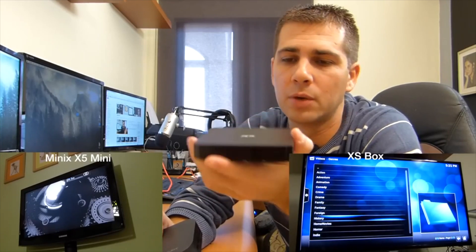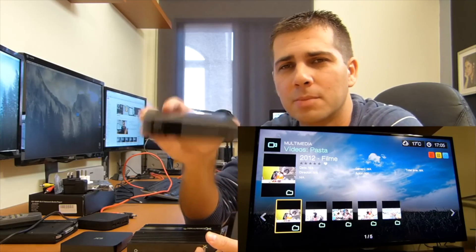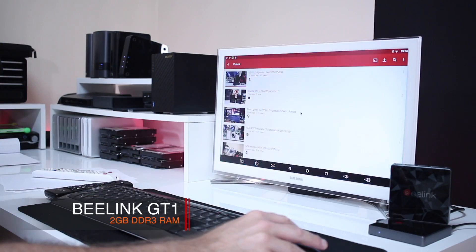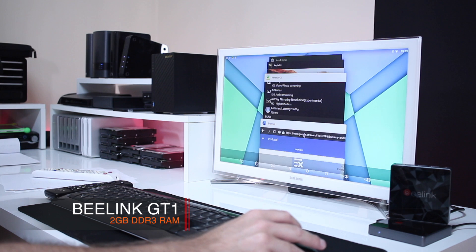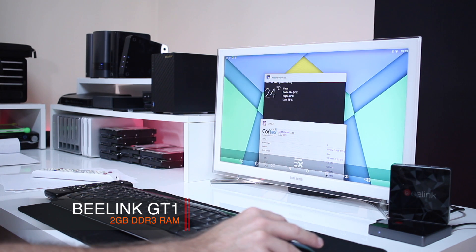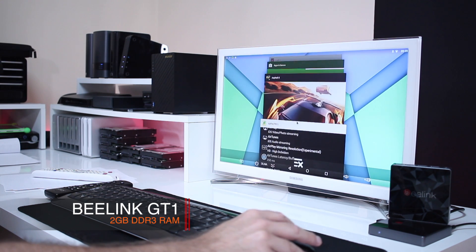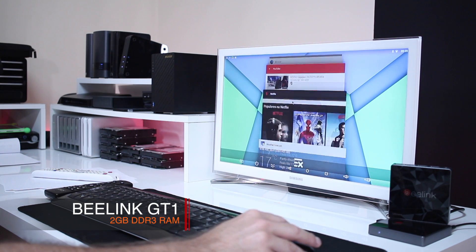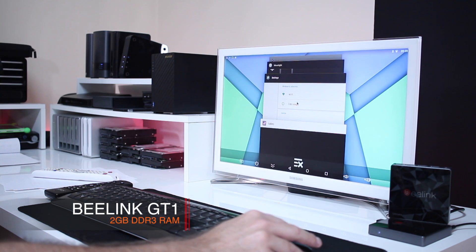Back then, one gigabyte of RAM was not that much, but it was more than enough for what we did with these machines. Nowadays we have so many apps that one gigabyte is not really enough. So when you ask me what is the minimum amount of RAM you should get, my straight answer is two gigabytes of RAM is more than enough at this moment to get a great experience from any of these machines.